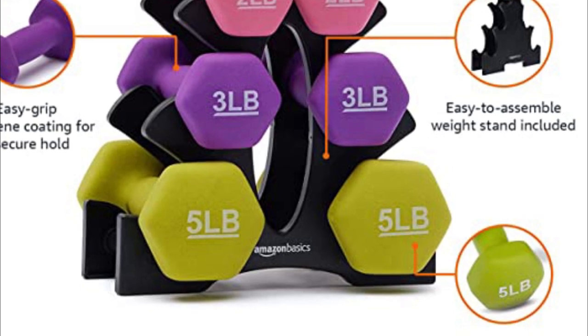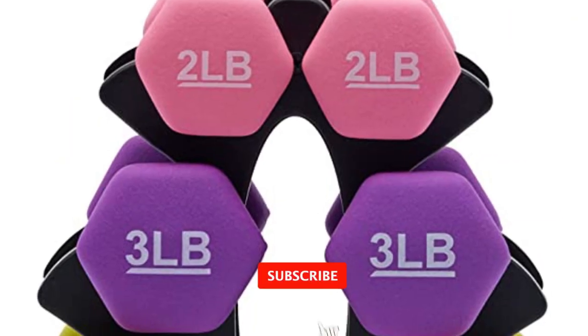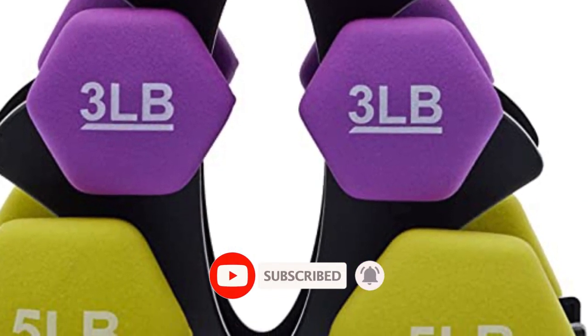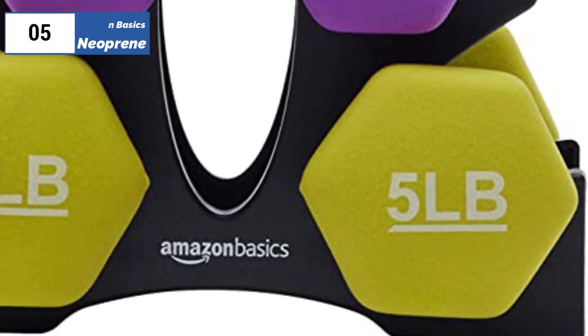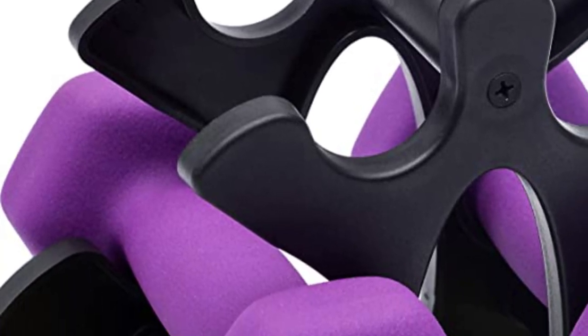However, the grip width and circumference may not be suitable for those with wider palms, and the bright pink color shows grime easily. These weights are best used for high repetition exercises and not for push-ups or planks. Overall, the Amazon Basics Neoprene dumbbells are a practical and affordable option for those looking to add a small amount of resistance to their workouts.